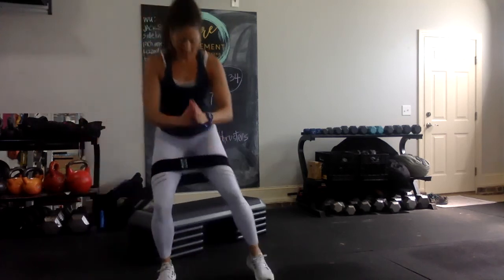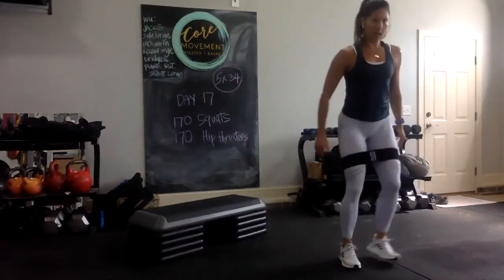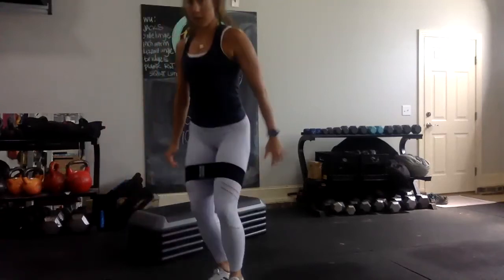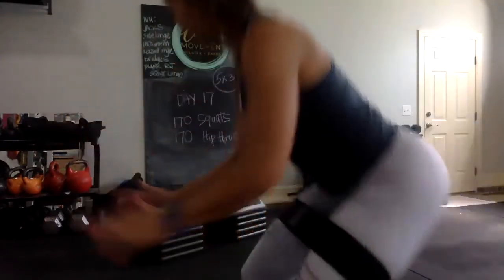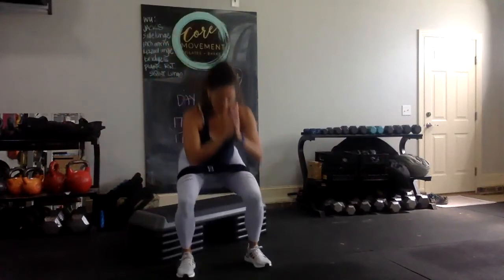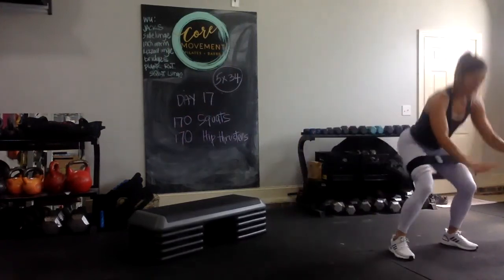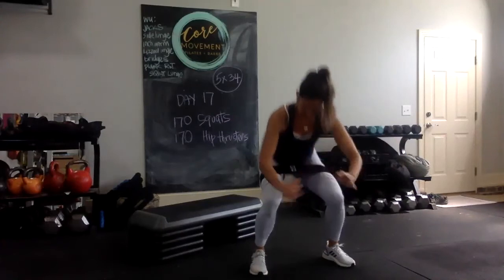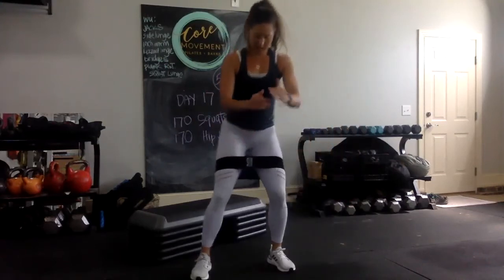Performing the final set of lateral step squats with the band, five reps each direction, counting through to 34. Starting to feel it!